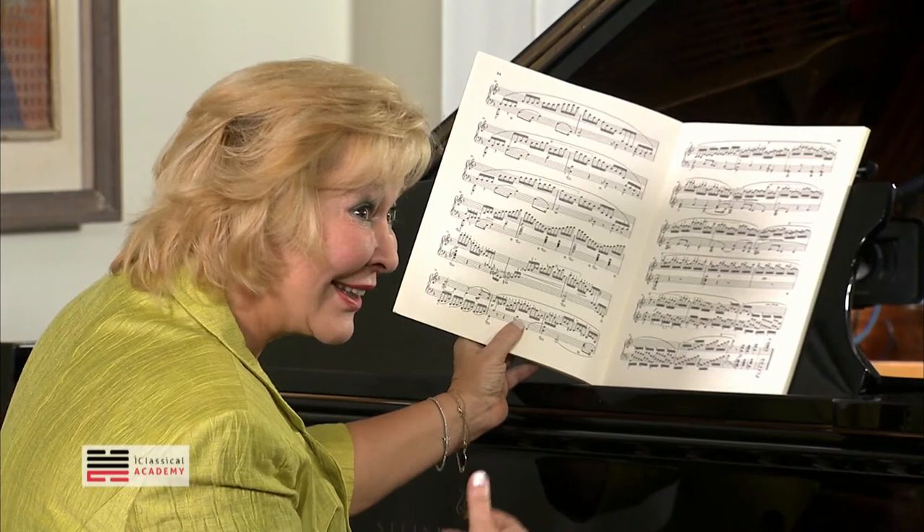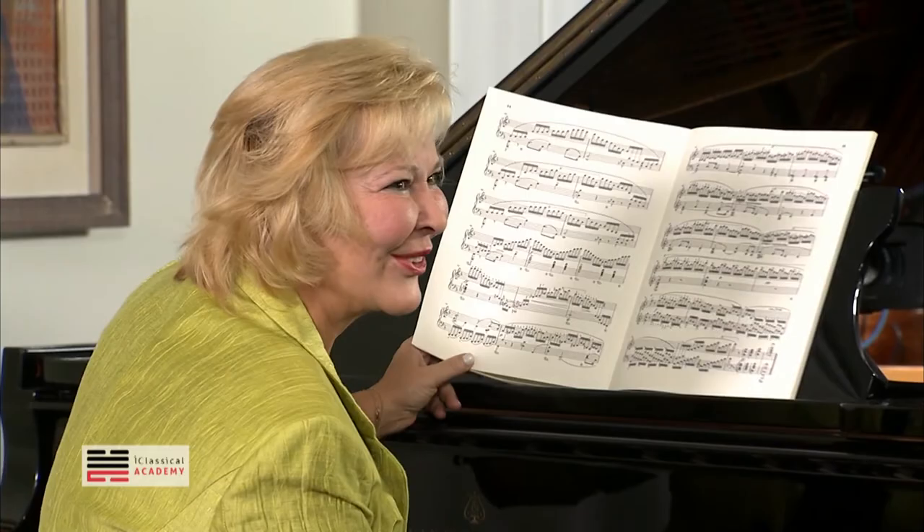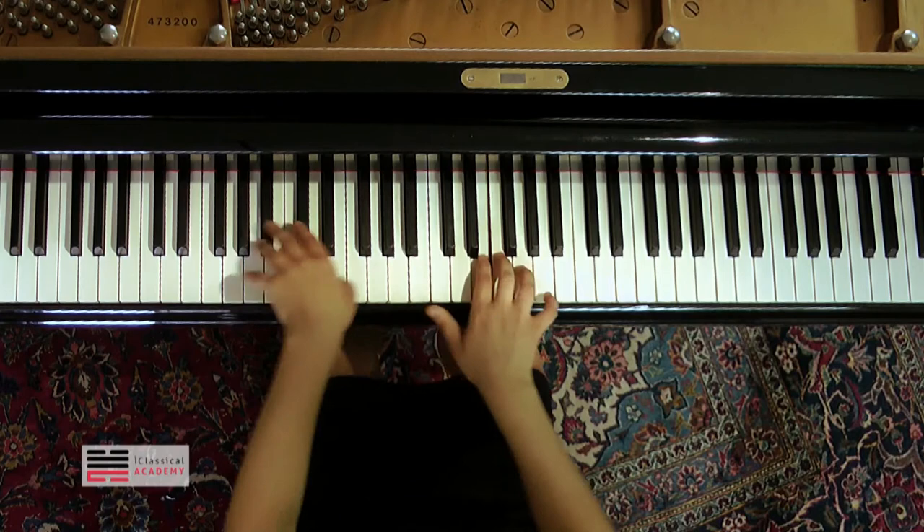And here you can sing a little bit more, the right hand. Also, don't do too much slow down. You can be singing, but not slowing the tempo. Try again here — a little bit more.